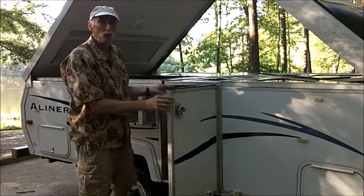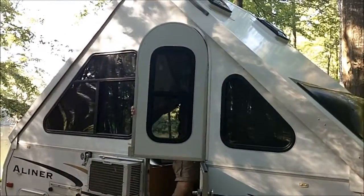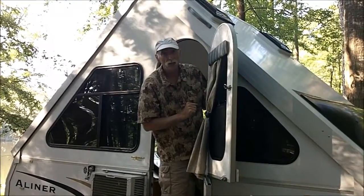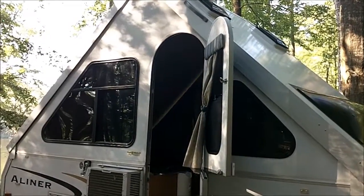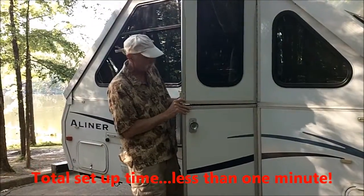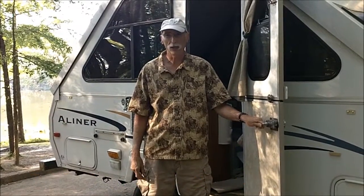At this time, I just walk inside and flip the door over. This side is now up, and I'll walk to the other side and do exactly the same thing. Put the door in place, and we've got housekeeping set up, and W5CYF portable operation is ready to get on the air.